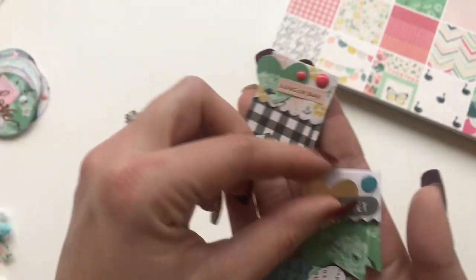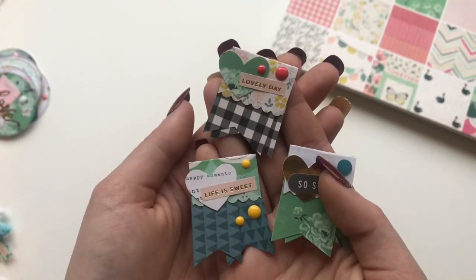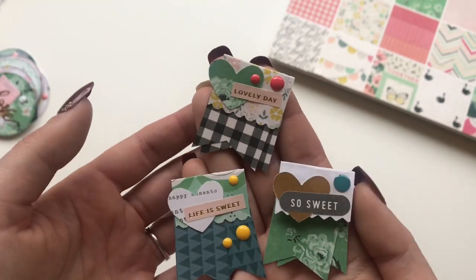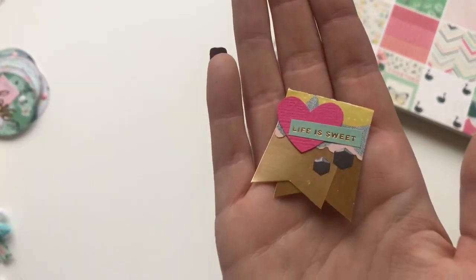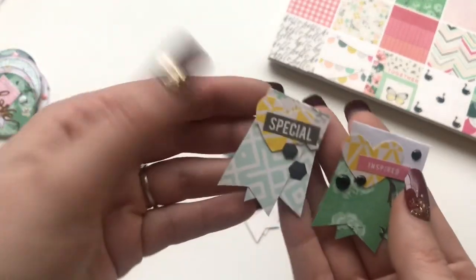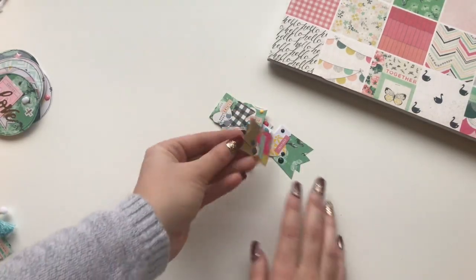These I also found on a tutorial on YouTube. Maggie Holmes has these little banners made out of ribbon or fabric in one of her collections, but I just made them out of paper. So these are what they turned out like — I have several of them. I just used a bunch of enamel dots and paper scraps, so this is a great way to use up your scraps.